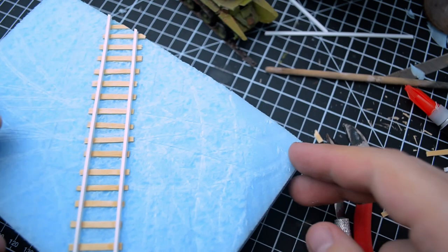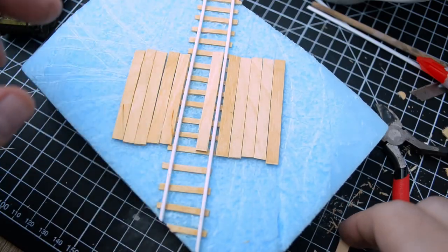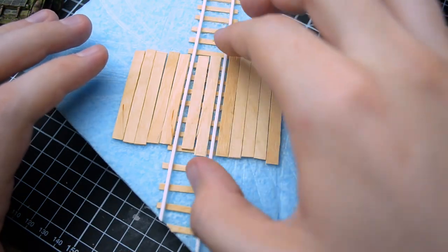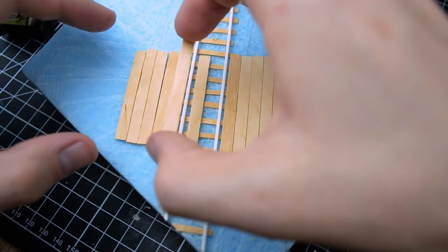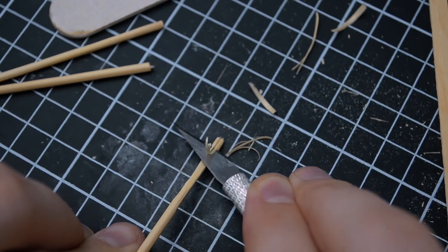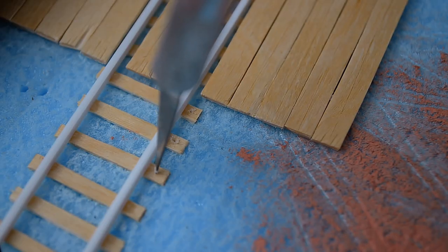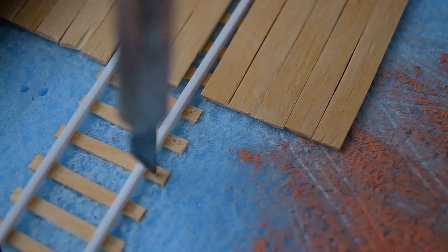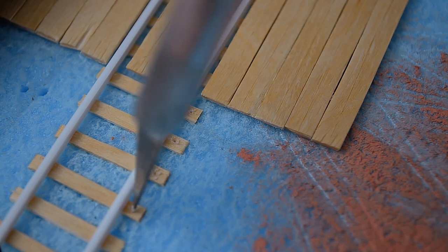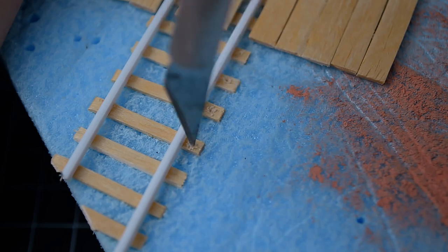Here is the result. Now I need to work on creating the crossing itself using the same coffee sticks. I simply glued the sticks together to create a wooden platform. For added detail, I added a road sign — at this stage I only made the post. Next, I drilled holes for nails on the ties. But in the end, I worked poorly with the texture paste, destroying all the detail. Fortunately, this didn't affect the final result too much.